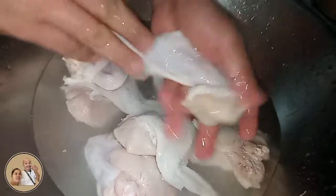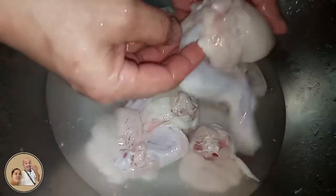Pangatlong hugas guys. Check natin itong chicken natin kung talagang malinis na. Tingnan yung chicken natin guys — maputing maputi na.